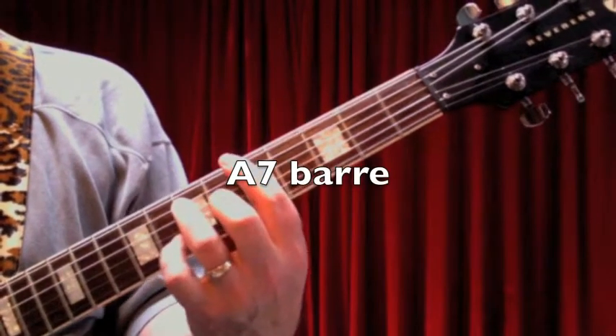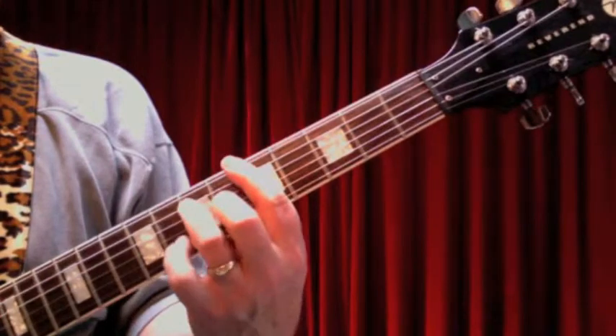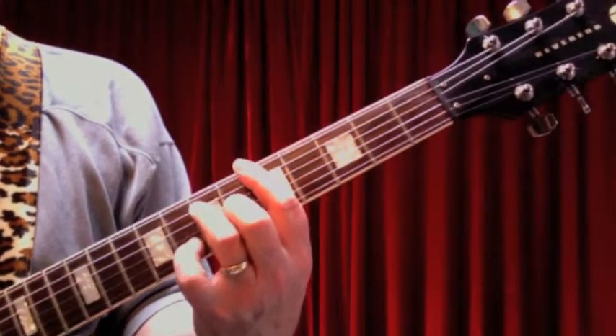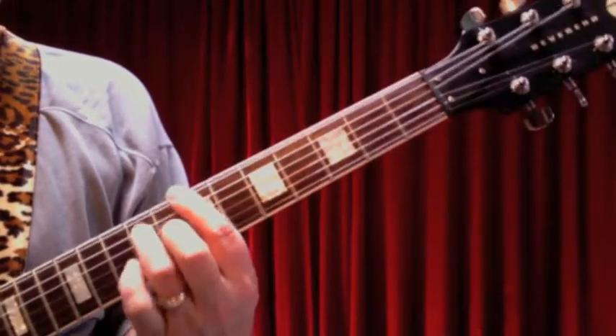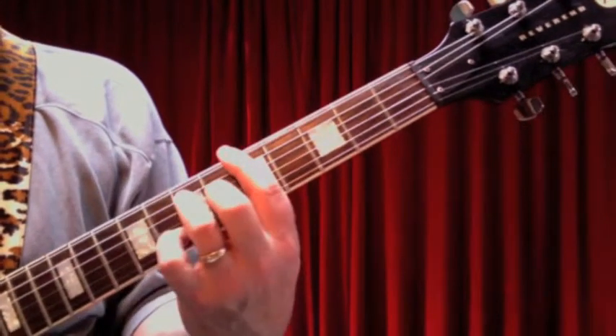Then we're going to play an A7, and that's a standard A7 bar chord. That'll be down at the 5th fret of the bar, and then just an A major chord but converted into a 7th chord by putting your pinky on the 8th fret of the 2nd string. So you've got the E7 and the A7.